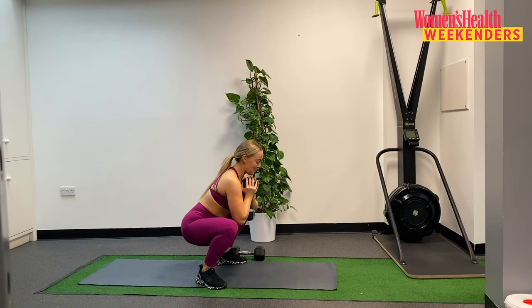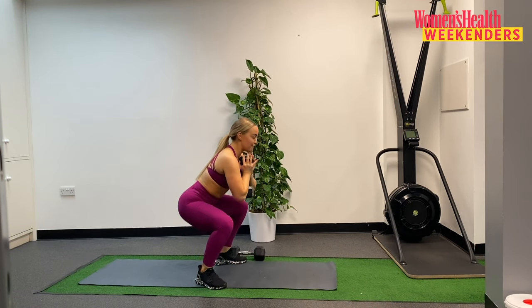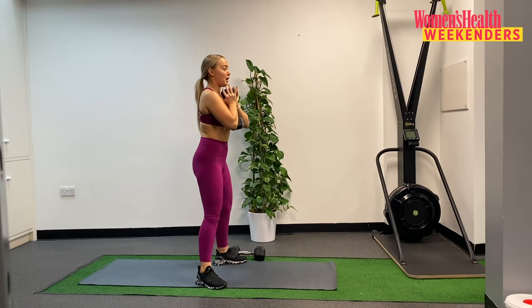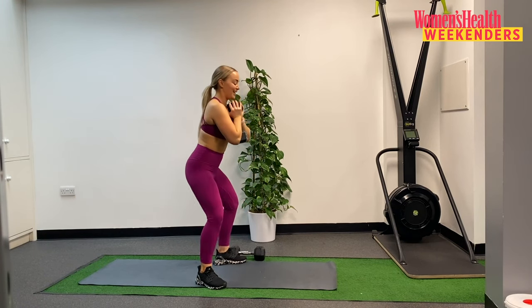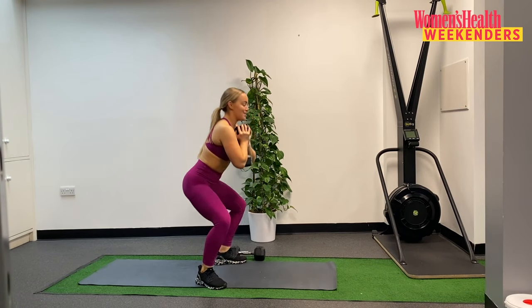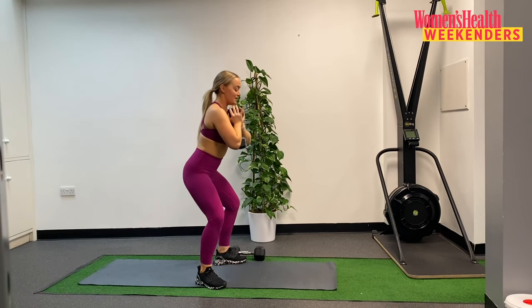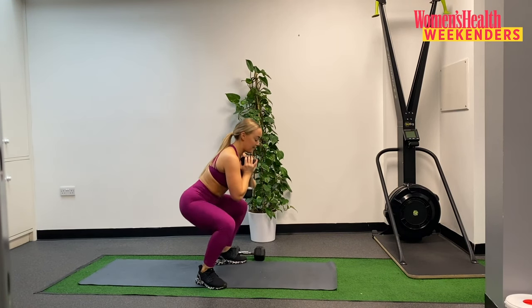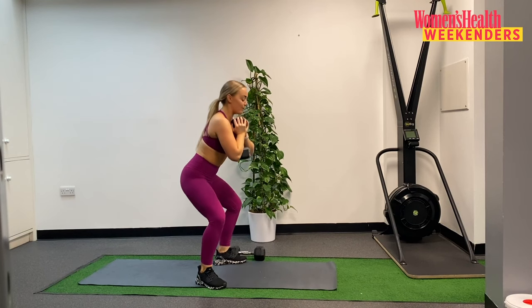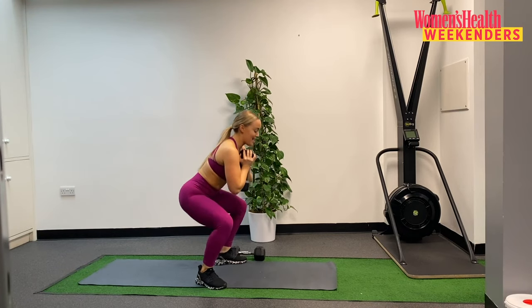Ten reps, lowering down. That's one. Squeezing as we come to the top, really focusing on that slow tempo as we lower down. This is three. Keep those heels on the ground, keep that chest tall. Four. Five. Six. Seven. Almost there, three more. This is eight. Keep those heels on the ground. Nine. And last one — slow tempo as we lower down. That's ten.